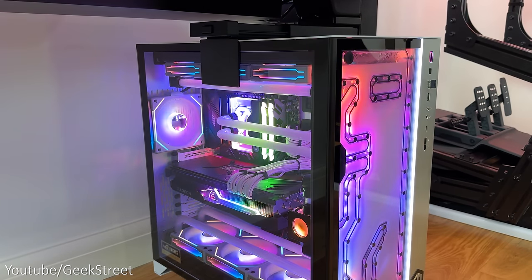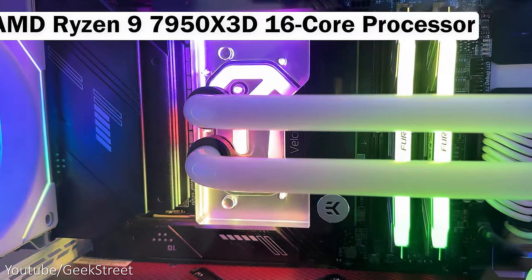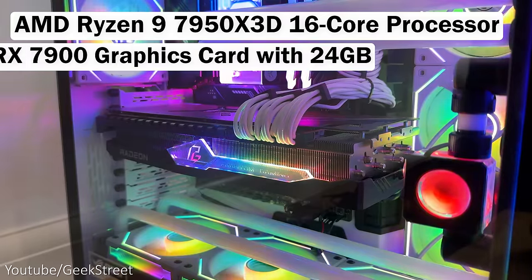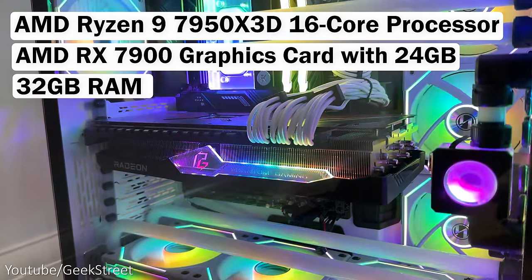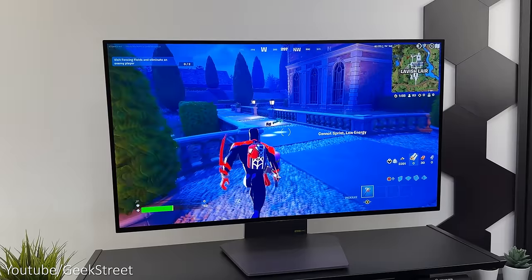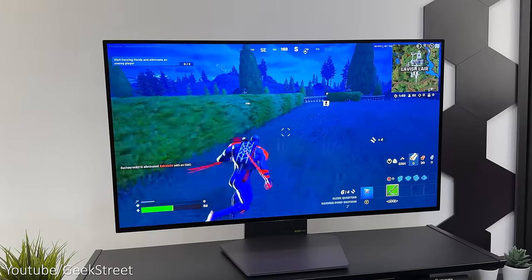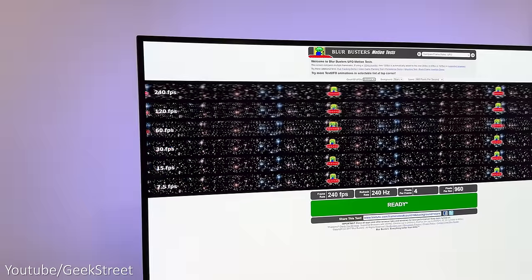Onto testing the monitor with my PC, which is a custom build from Cyberpower with a pretty impressive spec: an AMD Ryzen 9 7950X3D 16-core processor, AMD RX 7900 graphics card with 24GB, 32GB of RAM, and a 2TB SSD. Gaming at 4K 240Hz is truly epic — the clarity levels are stunning and it's so smooth, providing an awesome gaming experience, though you'll need a decent graphics card that can handle it. I also ran a UFO test to check motion blur, and it looked good with no motion blur at the higher refresh rate.